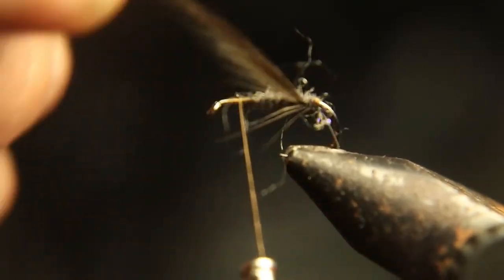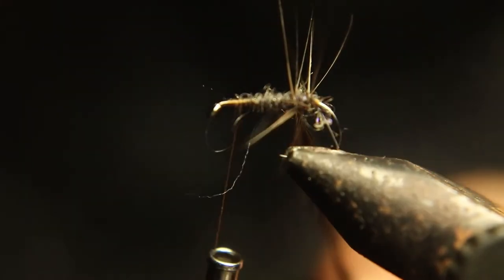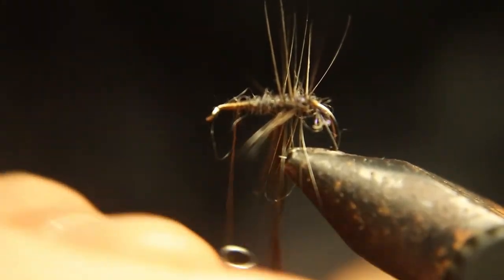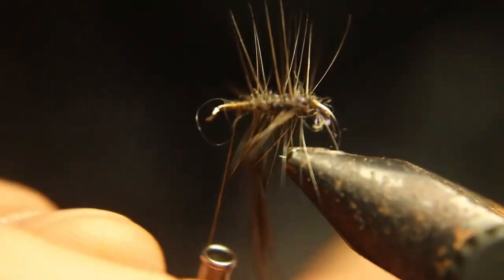Now we're going to run the hackle up armor style, so we're going to leave gaps in it. We're not going to dub it like we would a dry fly — we're going to rib it with this and represent the legs of the fly with this.